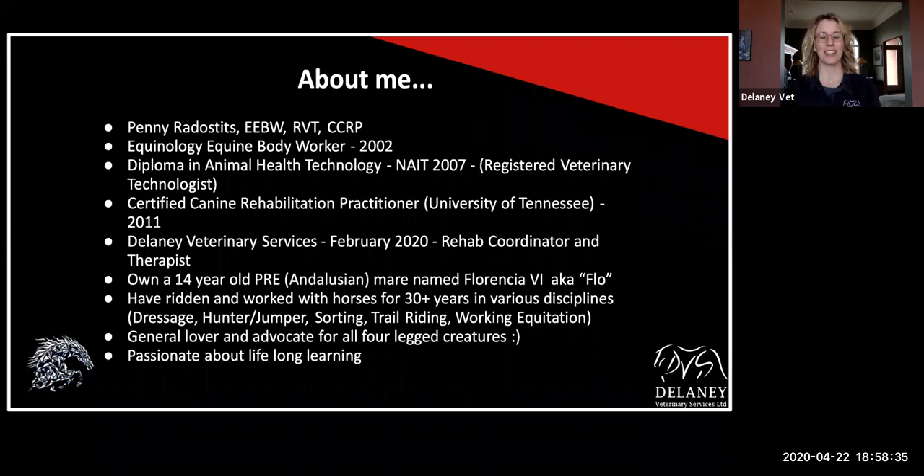I am a proud owner of a 14-year-old Andalusian mare who has been my best teacher. We've gone through saddle fit issues, injuries, obesity — you name it, we've gone through it. So she's taught me a lot and I refer to her as my teacher. I've ridden in various disciplines over the years, and I feel like I have a good rounded knowledge of a lot of different sports out there. I'm just a general advocate for animals and any four-legged creatures, and passionate about lifelong learning.